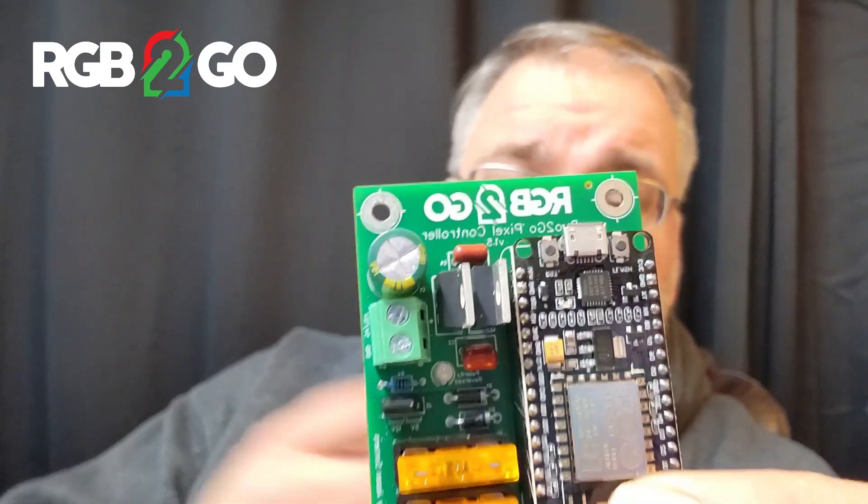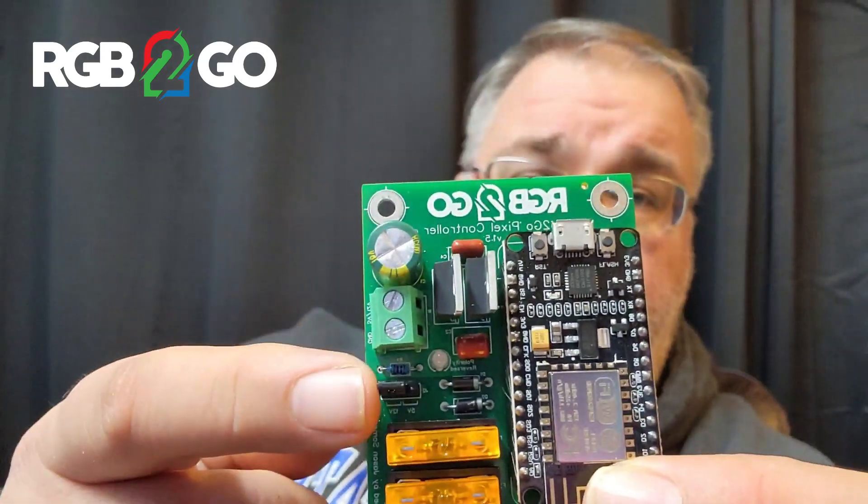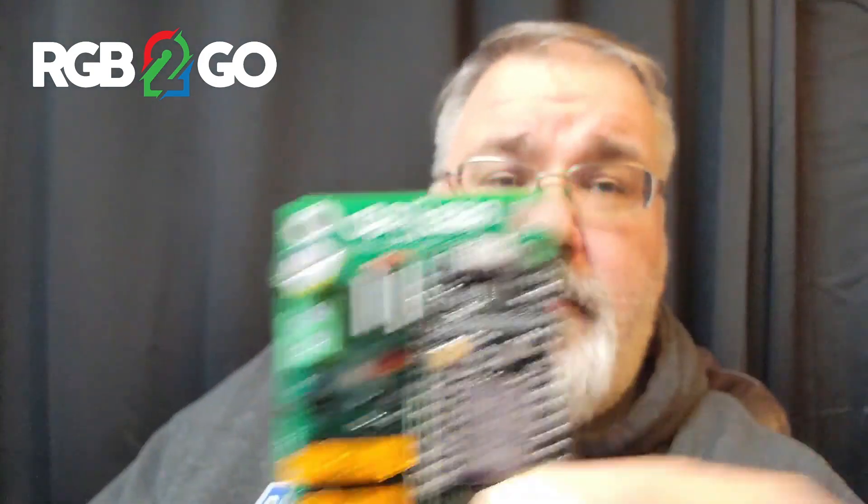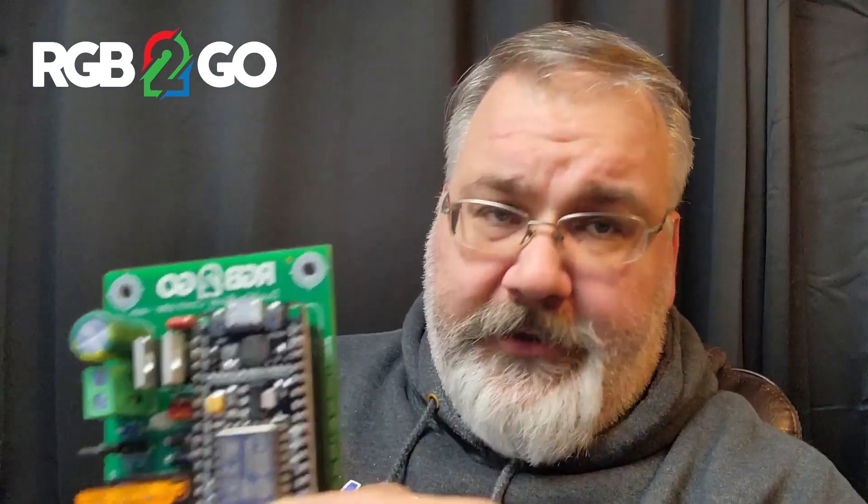Another thing that I'm very proud of is we've added a MOSFET and a red LED to denote when you've reversed polarity. It's happened enough times that I wanted to address it. Everybody's had one of those moments where you're doing too many things at once, you're not thinking, you accidentally plug power in the wrong way, and before you know it you've lost your controller. I've done it, so I'm sure people out there have done it as well.